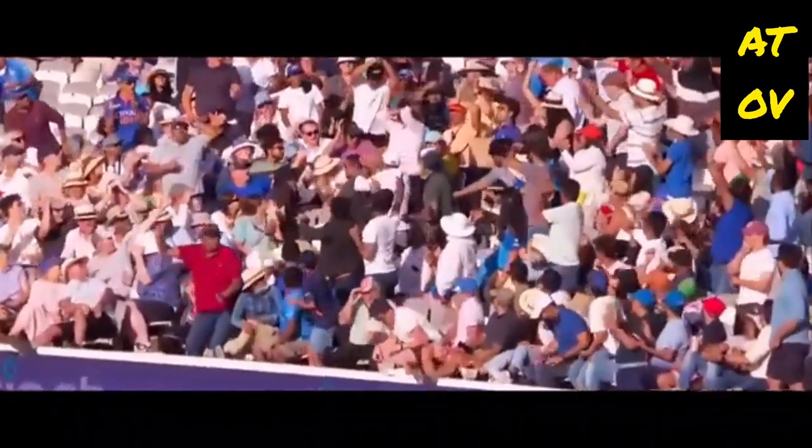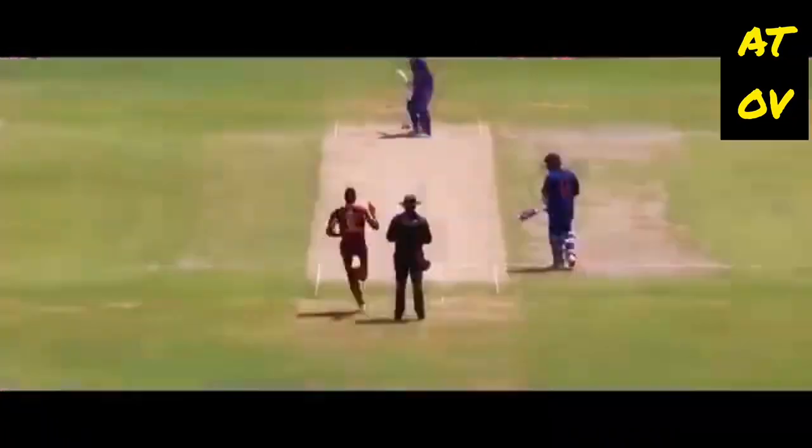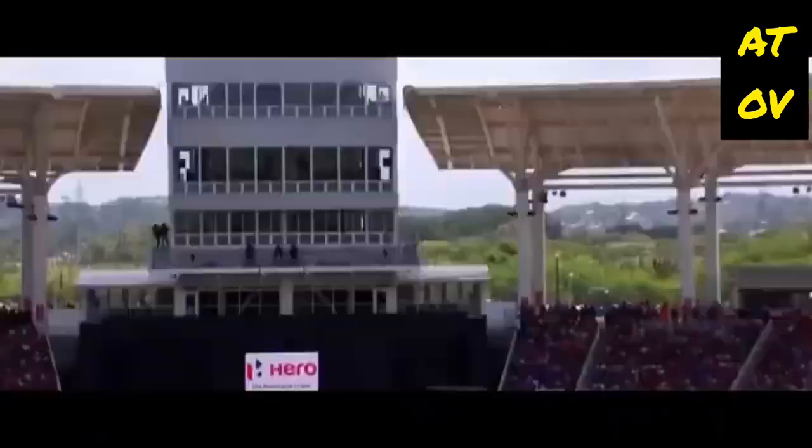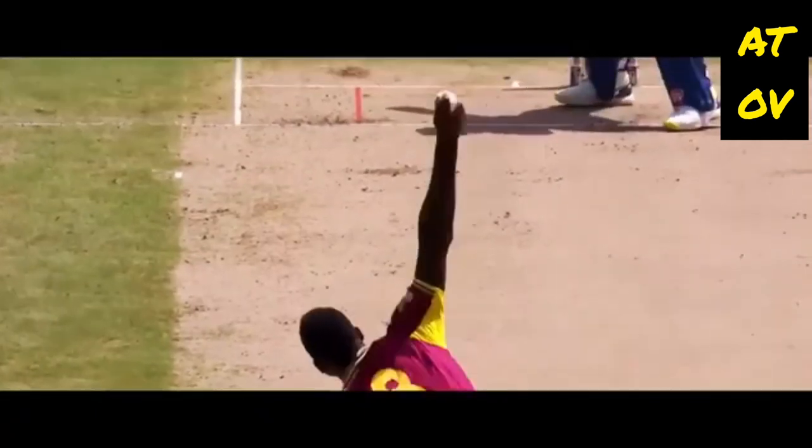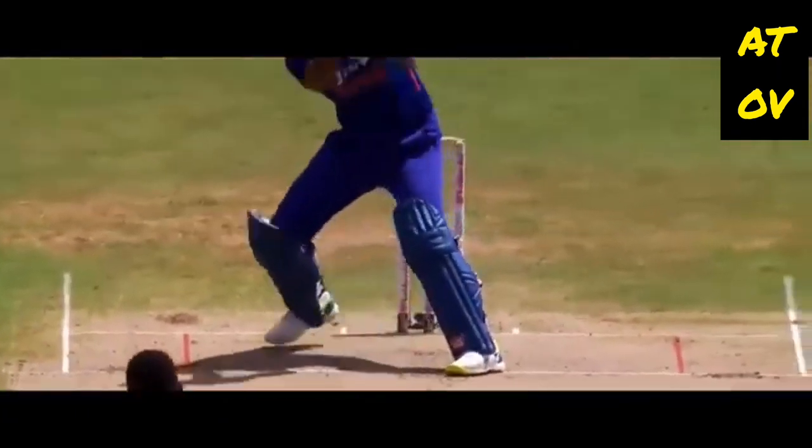It's going underneath that — and that's going a long, long way. Flicked, flicked well. Look at the wrist — helicopter-like — look at the wrist. Whipping, what a shot!